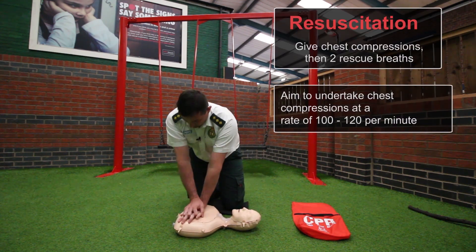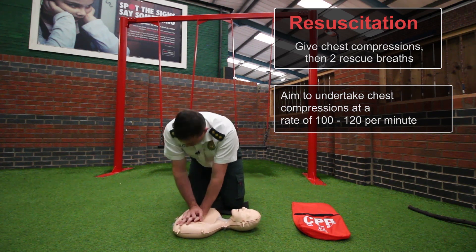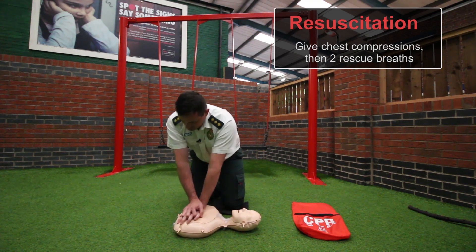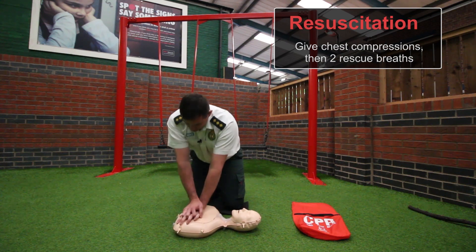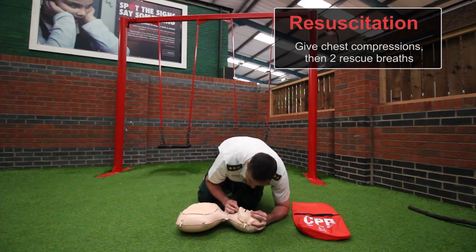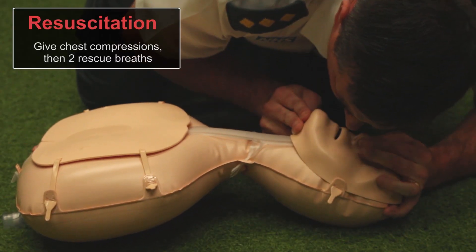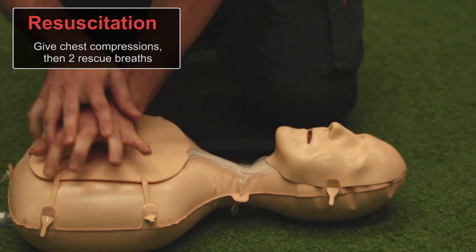Performing 30 chest compressions: 1, 2, 3, 4, 5, 6, 7, 8, 9, 10, 11, 12, 13, 14, 15, 16, 17, 18, 19, 20, 21, 22, 23, 24, 25, 26, 27, 28, 29, 30. Then two ventilations. Repeat the ventilations, then repeat the chest compressions.